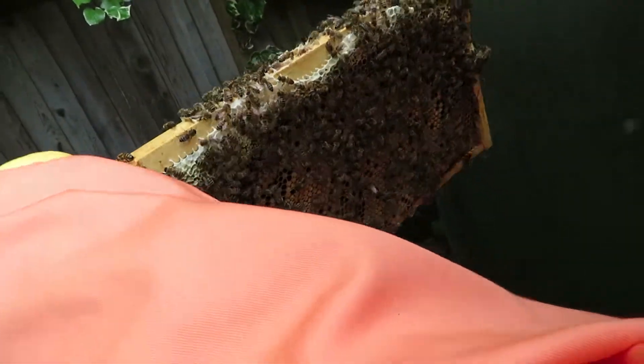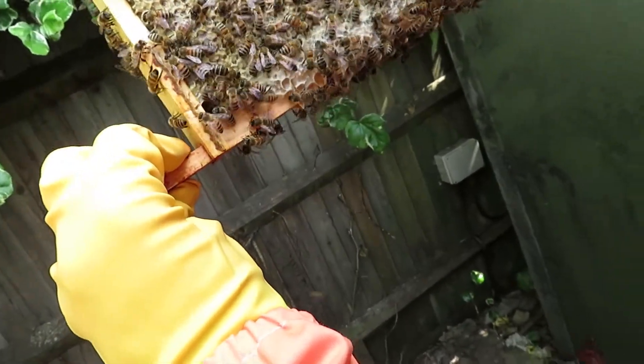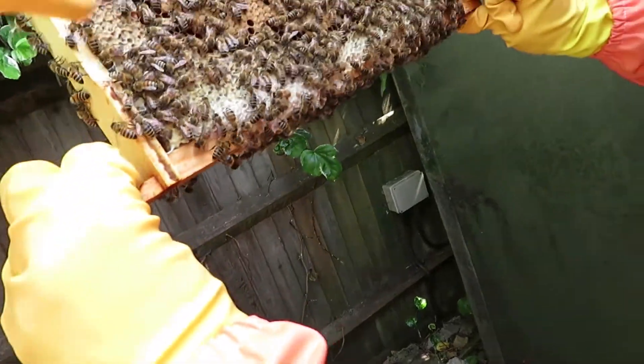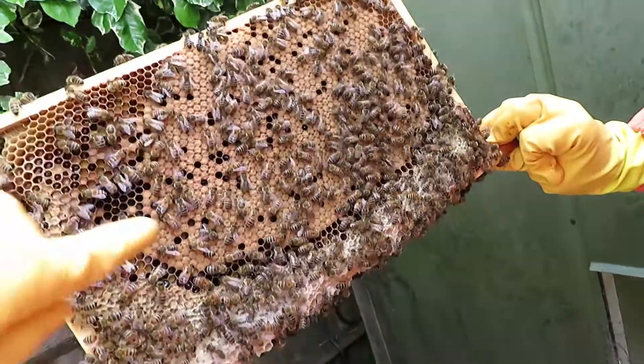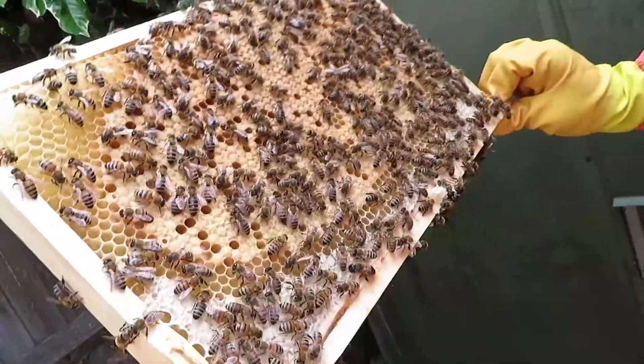So there are a couple of drones on there I think. It's all looking good — lots of pollen on that old frame and you've got your honey supply. That's what you want: you want the brood in the middle and your honey supplies around the edge. That's really good, that's what you want.